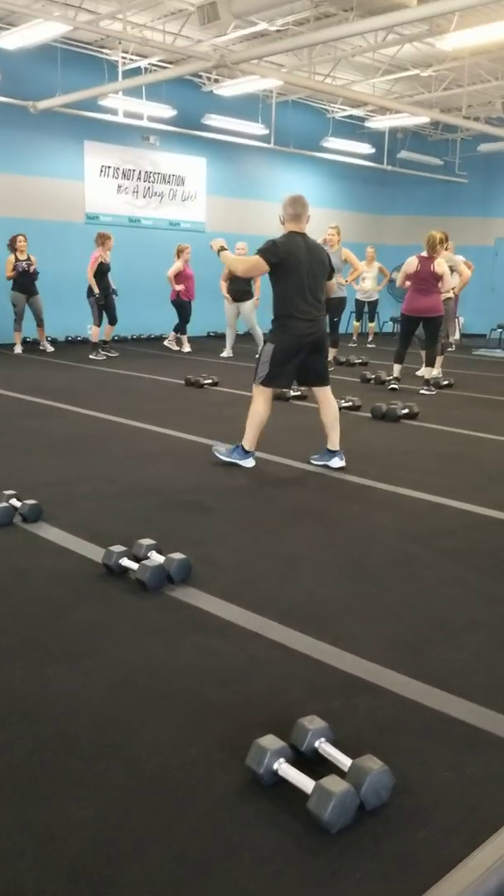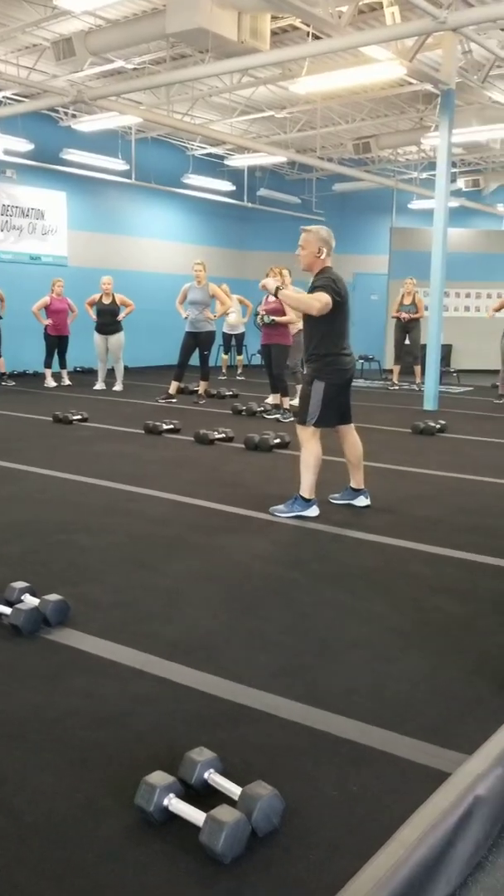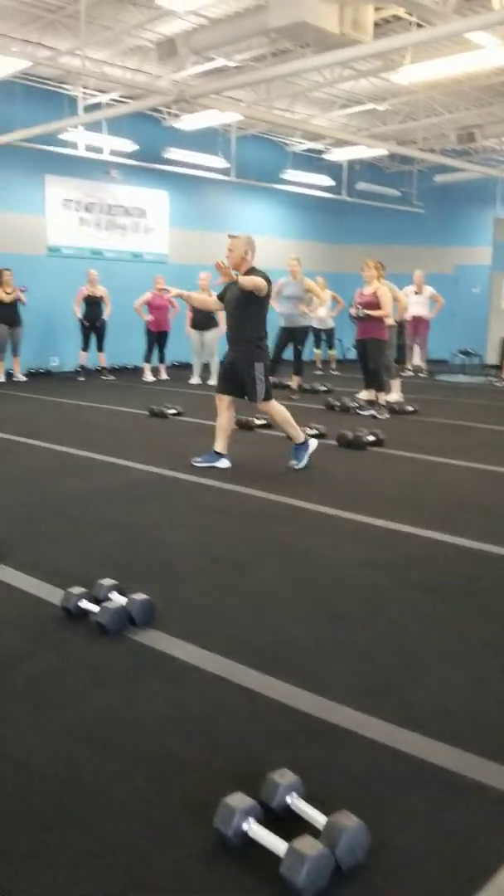So guys, just so you know, I have a new trainer coming in tonight to train with Tori. She's going to film me so that trainer knows the moves I'm doing.